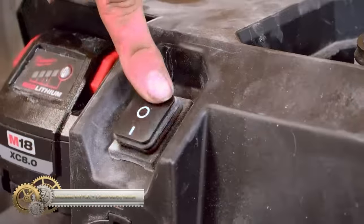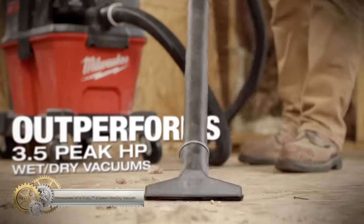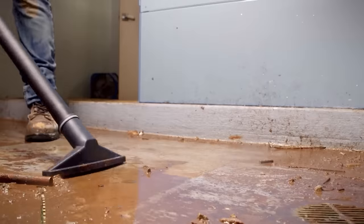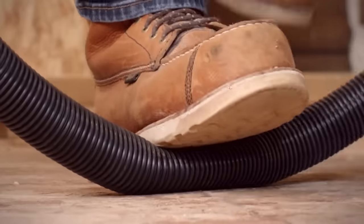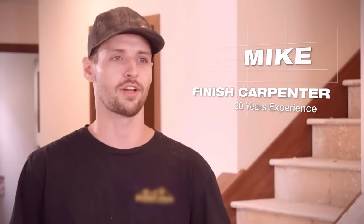The Milwaukee M18 Fuel 6-gallon wet/dry vacuum is a high-performance and durable tool that outperforms corded vacuums. It can handle a range of job site debris and features reinforced casters and hoses for maximum durability. The vacuum is part of a versatile system with interchangeable components for varying performance and mobility.